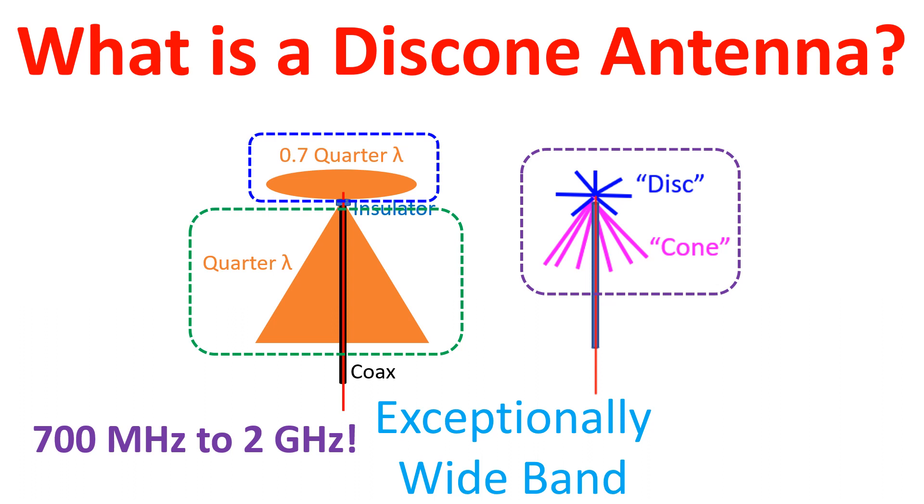The disc diameter is 0.7 times a quarter wavelength of the lowest frequency expected. The feed point is at the centre of the disc, connected to the central conductor of a 50 ohm coaxial cable. The outer conductor of the cable is connected to the cone.